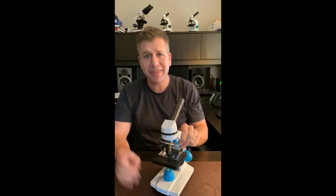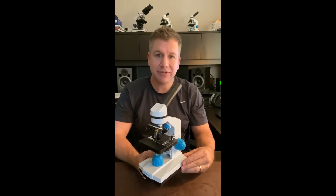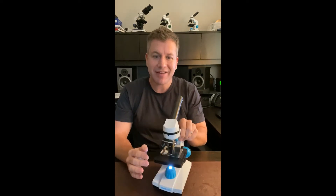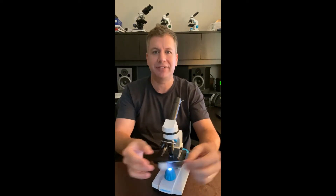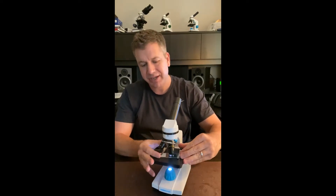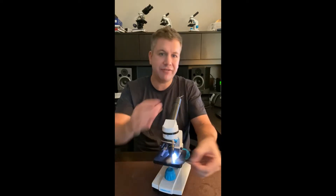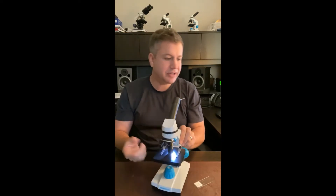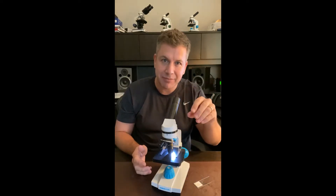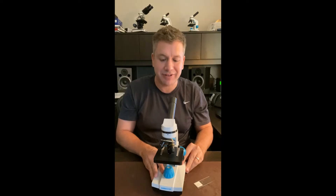So the number one thing to know: the Junior Scope has two lights, a top light and a bottom light. The bottom light is this one, and you use that for slides whenever you're looking at slides. The top light comes down from right here, and that's when you're looking at something like a coin or a bug — it illuminates it from above. That's how you use the two different lights.